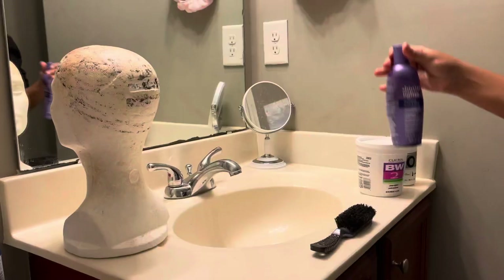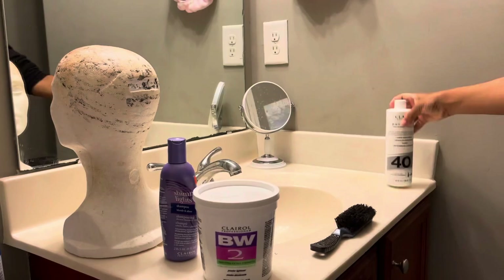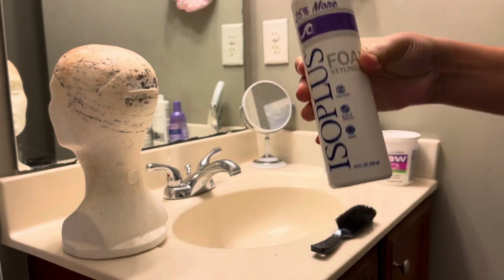To begin, I'm going to be using Shimmer Lights shampoo, BW2 powder, and a 40 developer, which processes very quickly, along with some foam styling wrap.